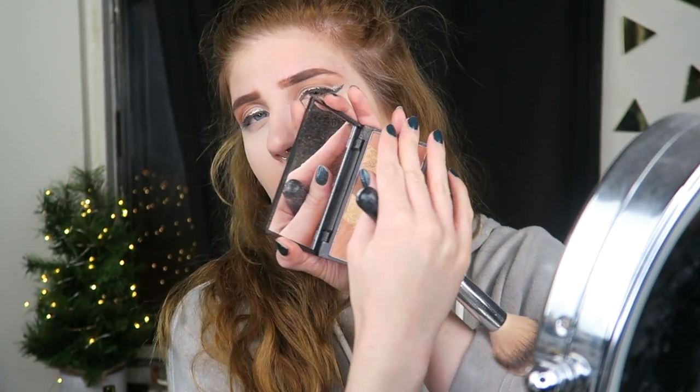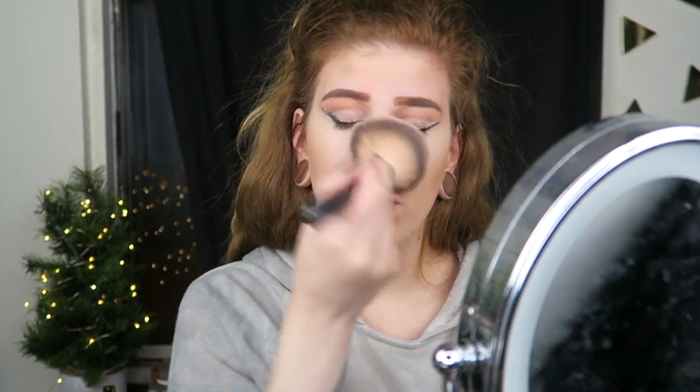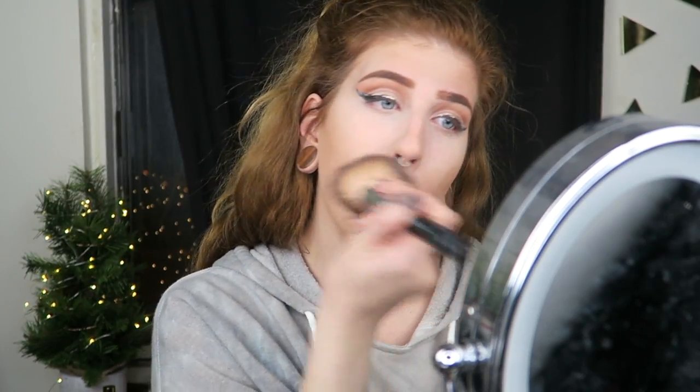I feel like skipping contouring. We're just going to go ahead and start bronzing, which is pretty much the same as contouring — it's just a different color. Absolutely beautiful. And we're going to put that all over the face where you would bronze — you know what I'm saying. This is probably good enough.